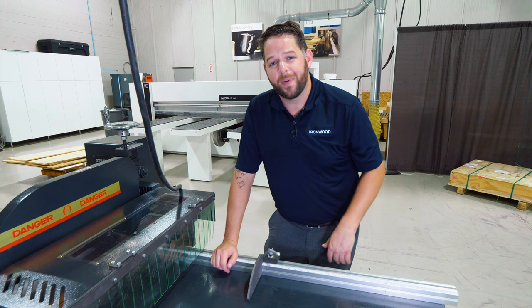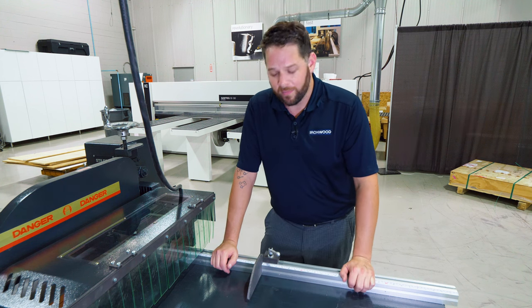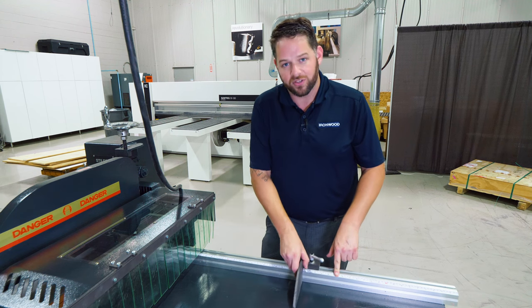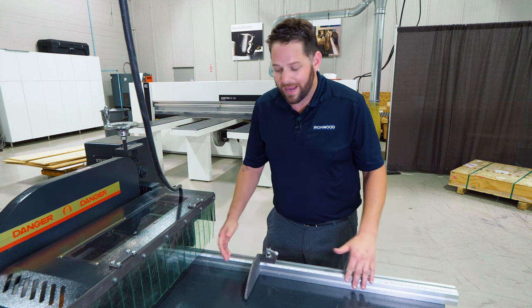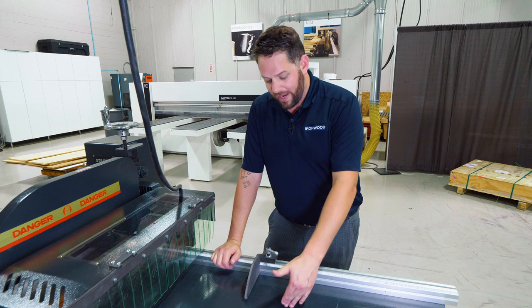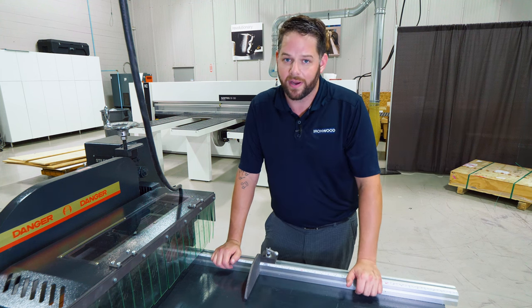These Ironwood Cut saws pair very well with extension tables, whether flat or roller tables. For heavier materials I can add back fences, manual scales, and flip stops that I can adjust along these — whether one, two, or ten flip stops, whatever's best for your operation. These tables are available in four and eight foot lengths and I can easily stack them to get as long or as short as I desire.